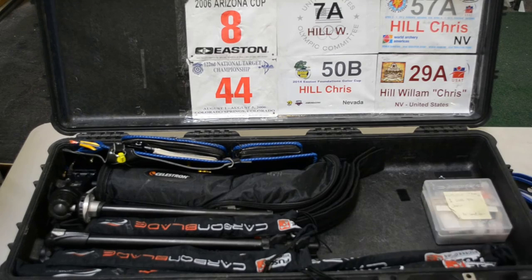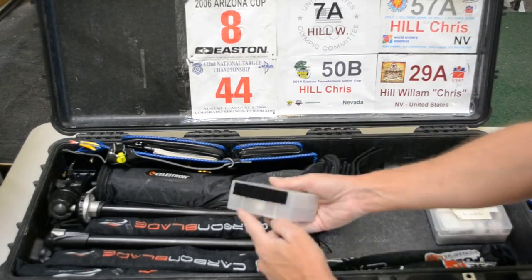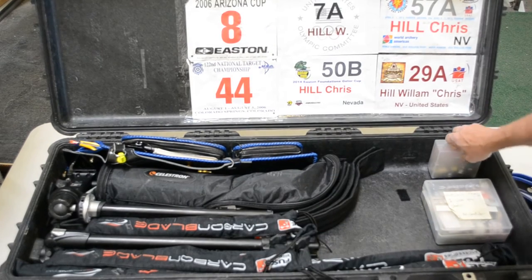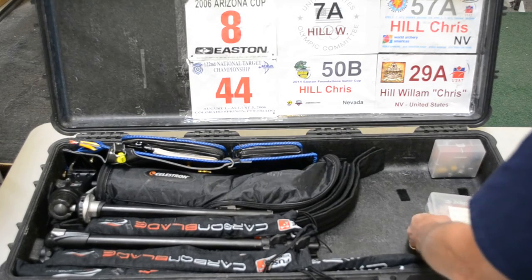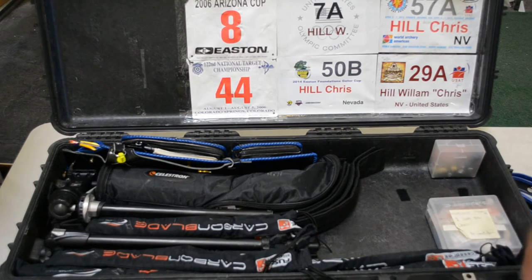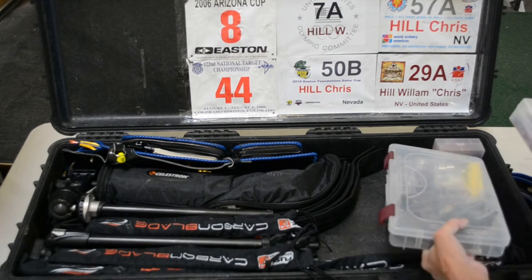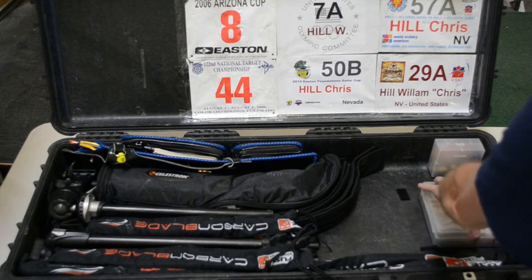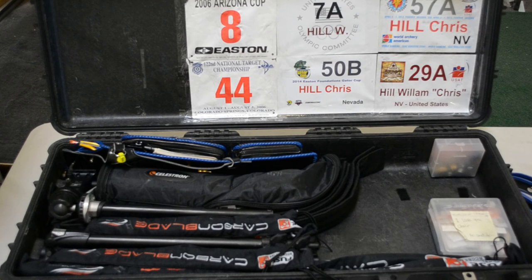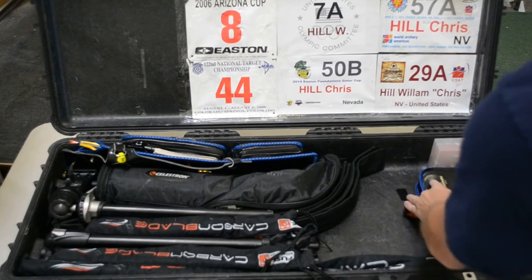I have several toolboxes. I have a little one that holds plungers and sight apertures, with Velcro on the bottom so it sticks in and stays. I have a larger box that holds everything from tape to arrow lube. And then I have a box that can go right in here, depending on whether I'm going to be gone for a while and need a full fletching setup — for most trips, I don't. So these all go right here.